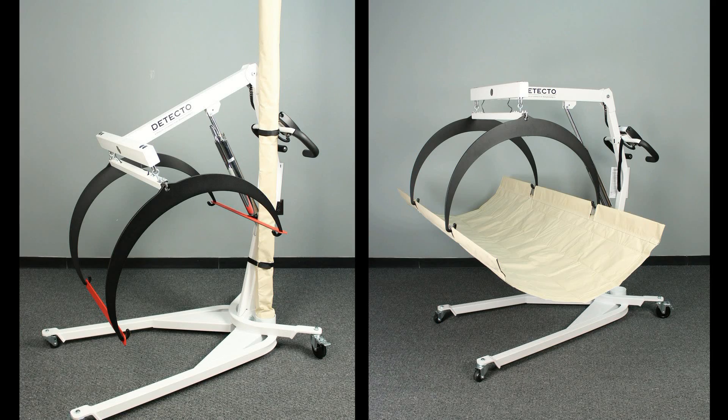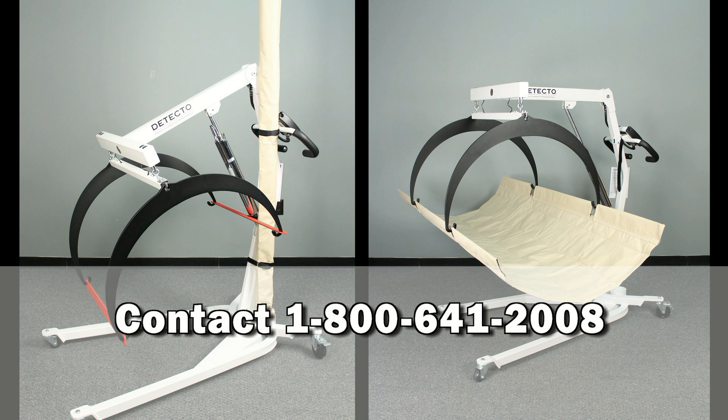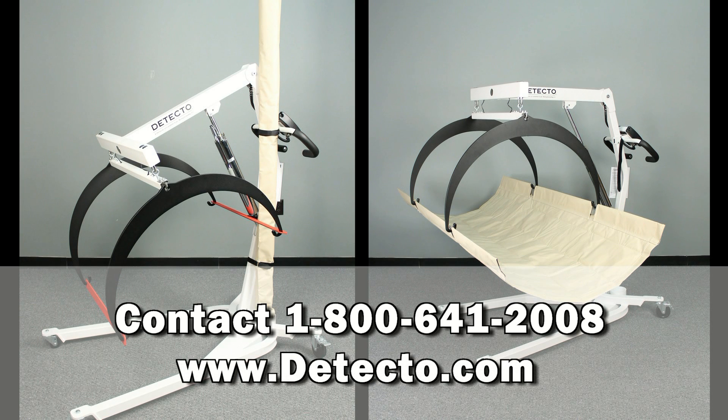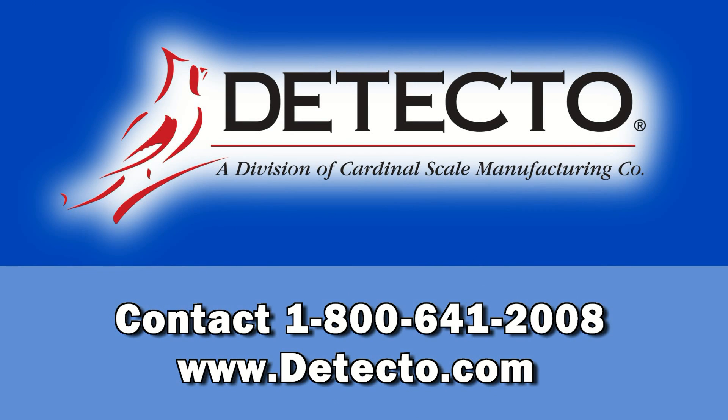For more information about Detecto in-bed scales, please contact us at 1-800-641-2008 or visit us online at www.detecto.com, your one-stop shop for all of your healthcare weighing needs. Detecto offers more than 110 years of experience in medical grade accuracy.